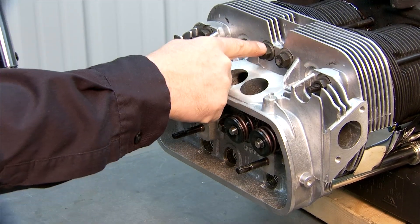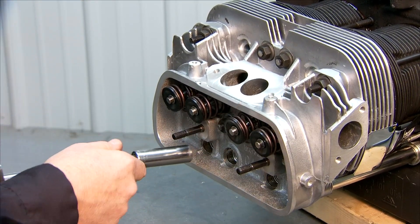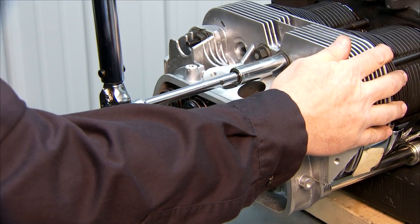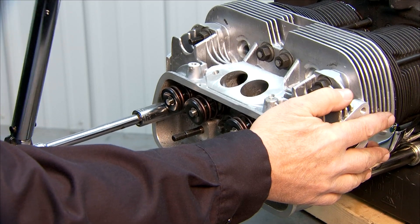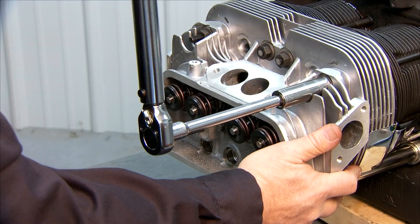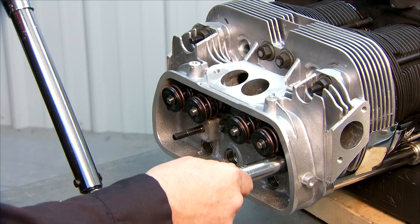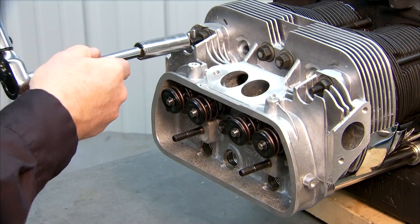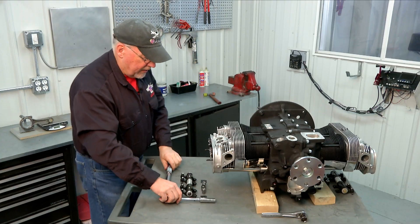Once we get to 18 pound feet on that one, we're going to go straight down to the other center one in the lower row and bring that up to 18 pound feet. Then we go diagonally over to this center one — 18 pound feet. Now we go to the outer one on the bottom row, then diagonally to the outer one on the top row, straight down to the bottom one, and finally over to the upper one on the top row. That's the final torquing of our head.